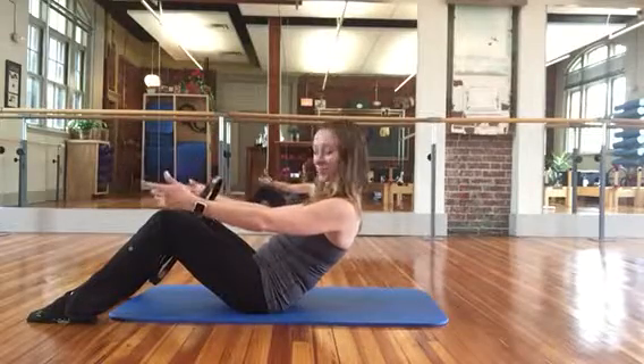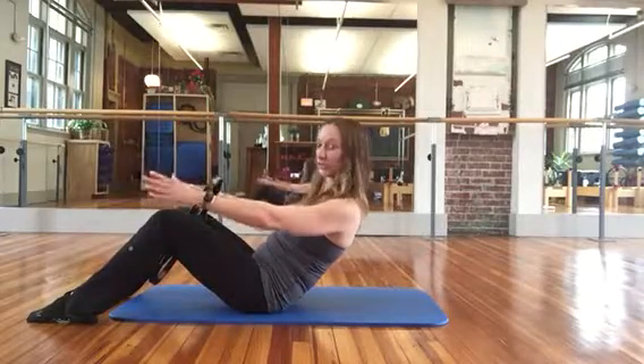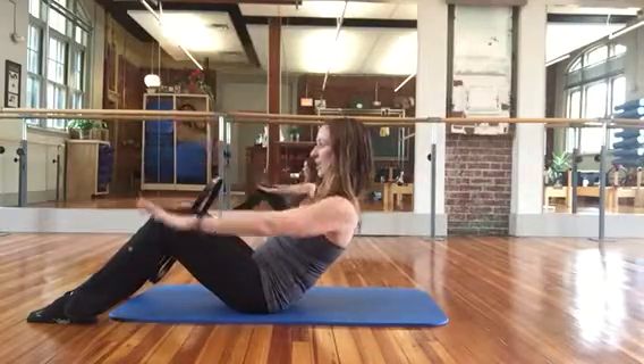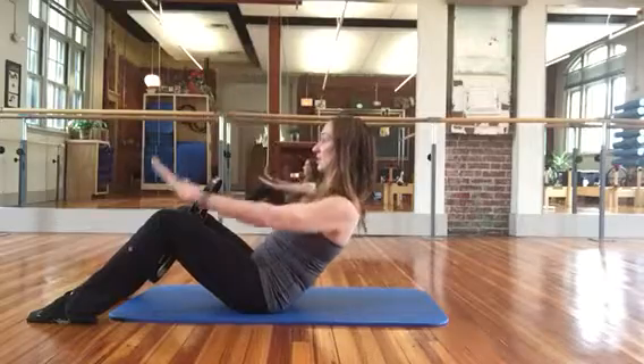Squeeze the circle, hold it there. My legs are quivering already. Roll the shoulders back. Lift the arms up, lower them down. Inhale, lift; exhale, lower. Inhale, lift; exhale, lower.